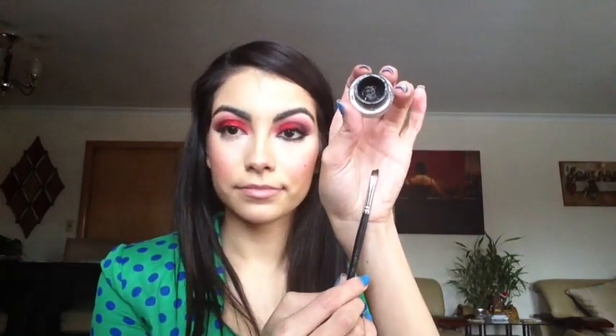I then took Maybelline's gel liner in black and an angled brush — this brush is no brand in particular. I took some of that product and placed it onto my waterline, and also you're going to want to tight line with this so that your rim is nice and dark. Whatever is left on the brush, go ahead and place it really close to your lower lashes and blend it into your wing. Then I went and grabbed a smudger brush and kind of just smudged out that lower lash line to smoke it out a little bit. Also, make sure to set it with a matte black.